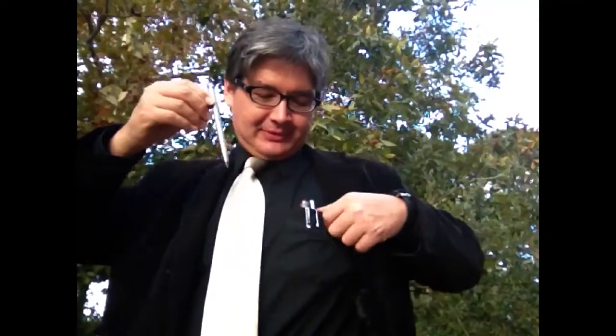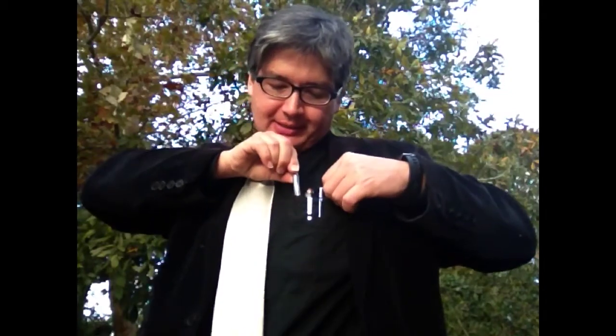Hi. Today I want to talk about how to put a pin into your pocket. First you have a pin, you have a pocket, and then you slowly put the pin into the pocket like this.